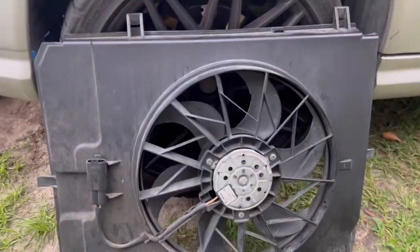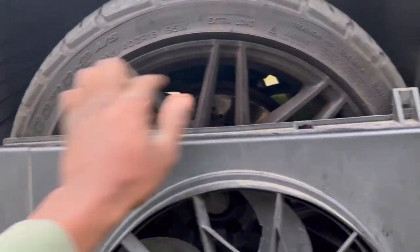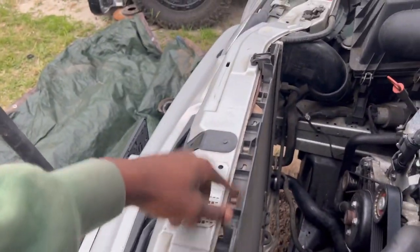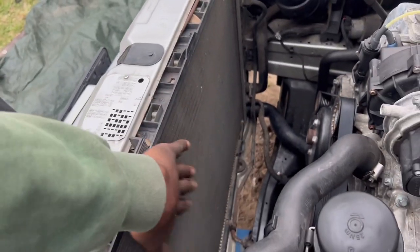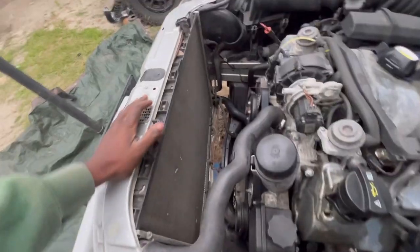Check this out — this fan right here, it's a fan assembly. It just had two clips. Sliding these two little grooves right there, two clips, and the whole thing is out. So if I really want to change this whole thing right here, it would be so much easier. I have access to all the hoses and everything.